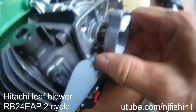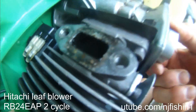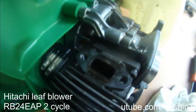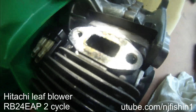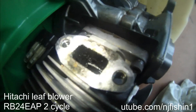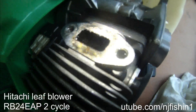Now I'm gonna turn this and you can see the cylinder is turning, but it's kind of hard to turn in some places. There's something there. Let me shine the light in there. At least now it's turning — it's kind of dirty but it's kind of working, I think.